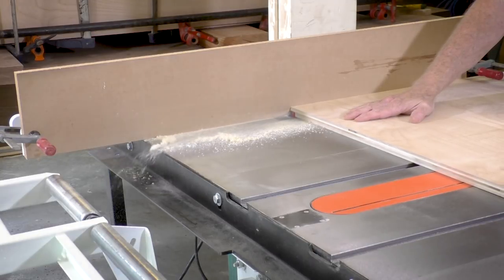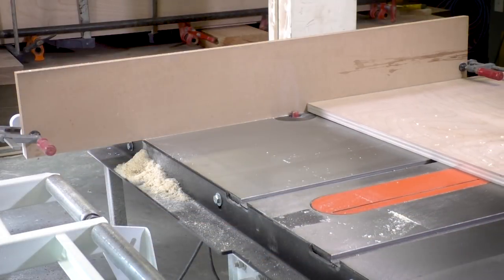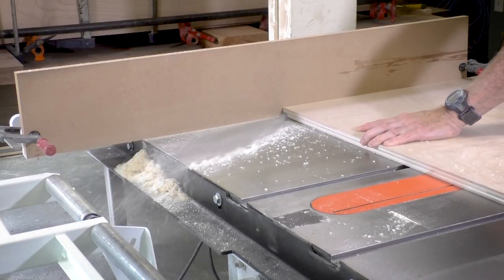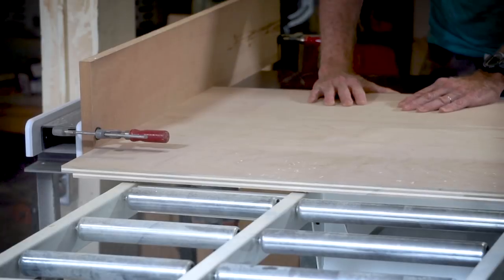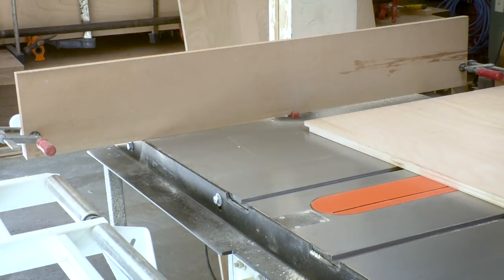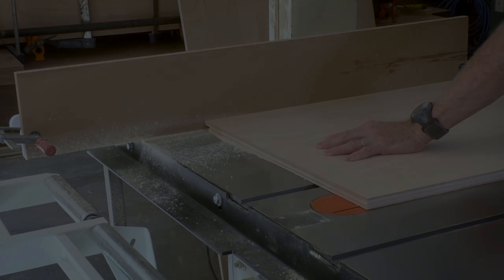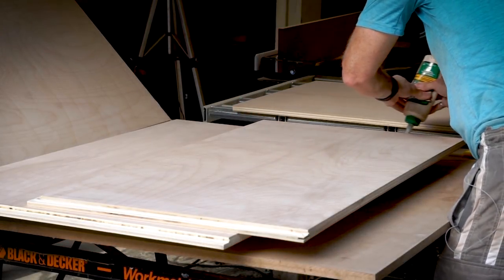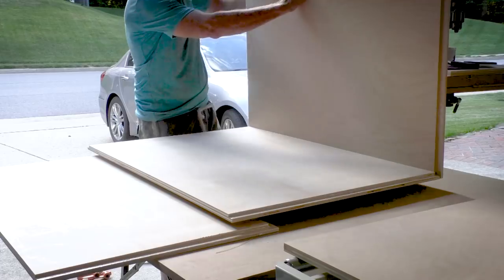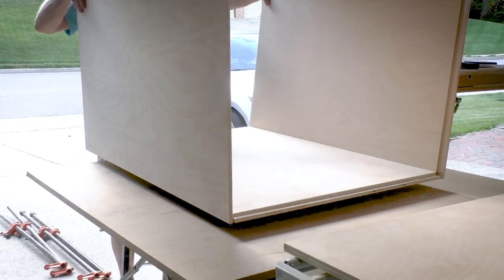Now for the cabinet that holds the drawers, because I haven't used the router already, I can switch over to the table saw to create the dados and the rabbets. For the side pieces I'm creating a rabbet at the top, the bottom, and the back side. Then the top, the bottom, and the back will fit into those rabbets. This cabinet is small enough that I can handle it on my own — it's about 24 inches deep and 42 inches high.